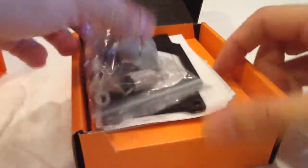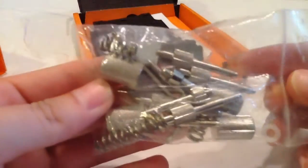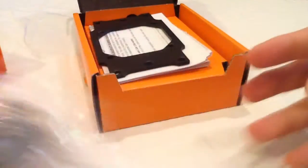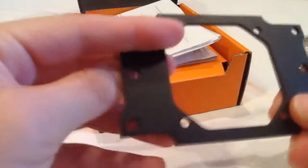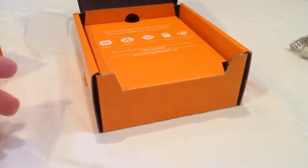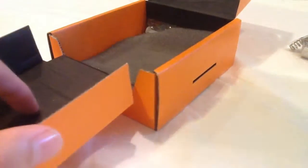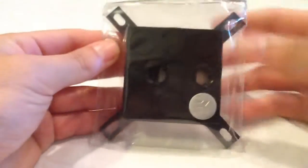When you open up the box, this comes with all the tools and hardware that you need to assemble it to your motherboard. Back plate, instructions, and here we have the water block.